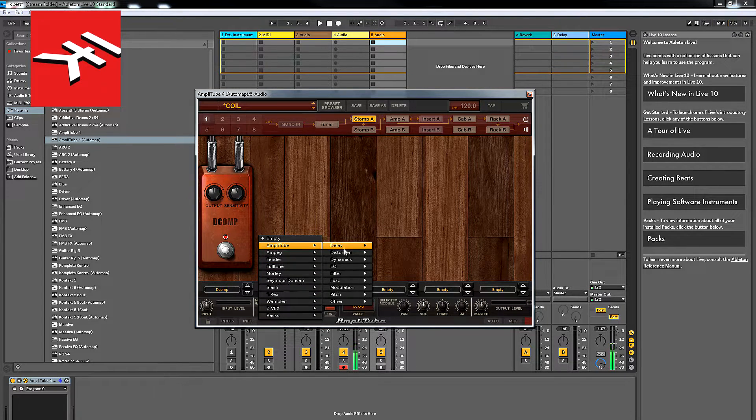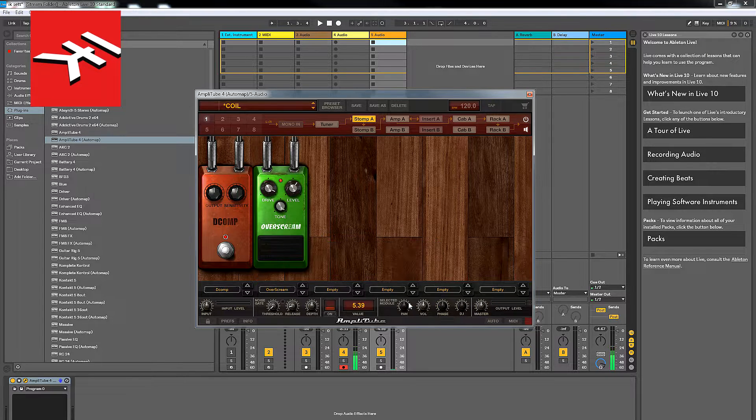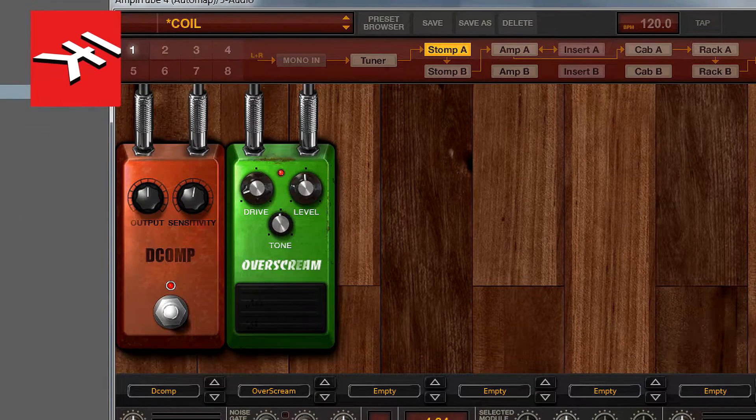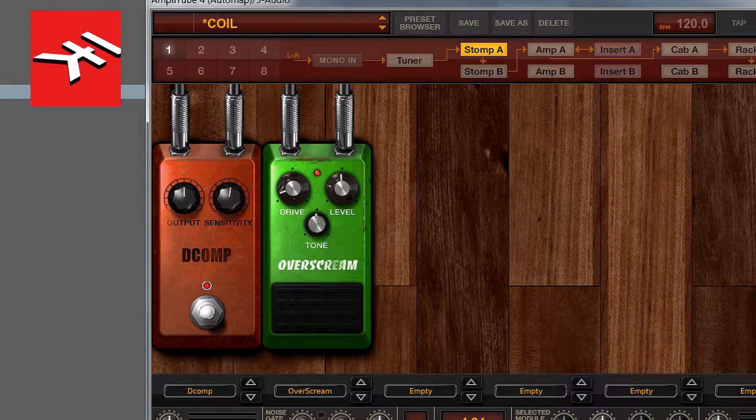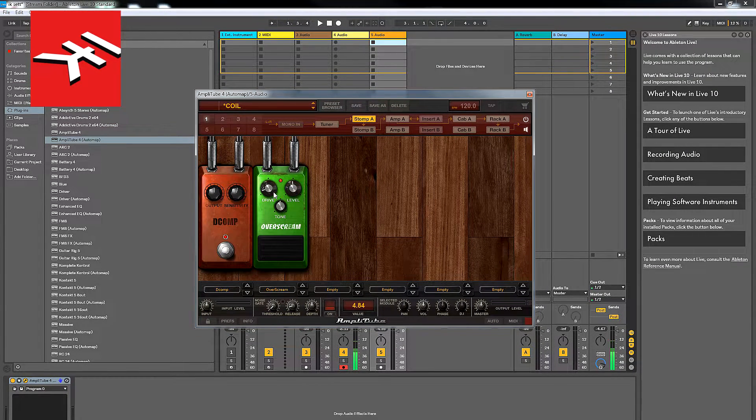Now what I'll do is add a bit of distortion. I use a pedal called the Amplitube Over Scream, which is obviously based on the Ibanez Tube Screamer. The drive is on maximum as default when you open it, so pull it all the way back. Pull your tone back to 50 and your level back to about 50. You don't want too much distortion to begin with, and that's going to give you a sound like this.